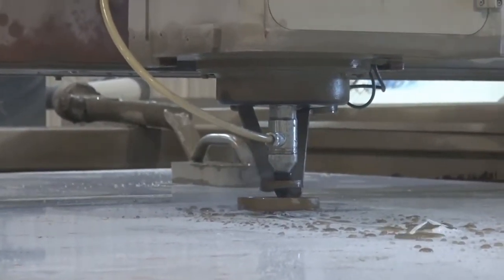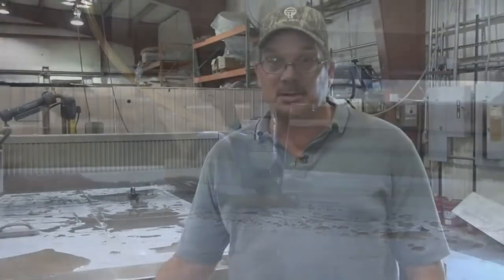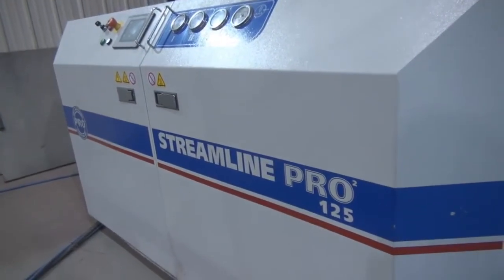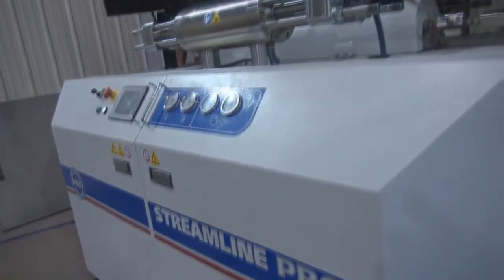Just cut your parts faster — the cut quality is definitely there. Standard quality on this machine versus high quality on the 55k machines, the speed factor is no comparison.